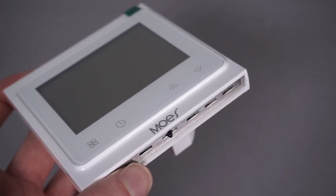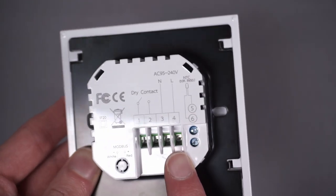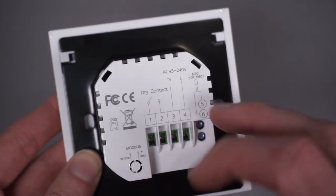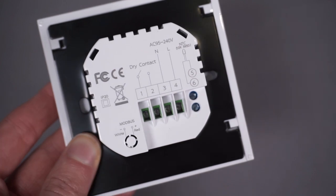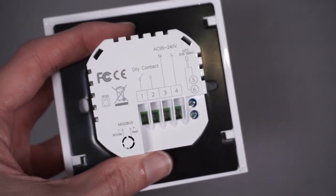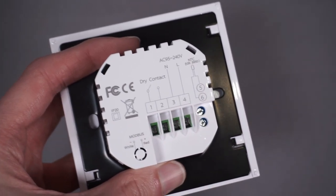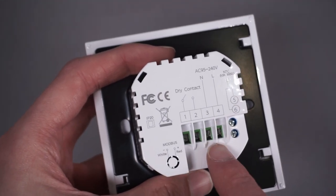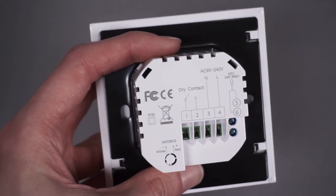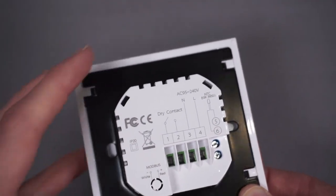The dry contact means the relay switches on and off based on the heating but doesn't necessarily switch mains to the output. So if your boiler takes a low-voltage signal you could wire across the relay directly, or if your boiler uses a switch live like mine you'd just need to link the live terminal to one of the relay contacts and have the switch live come out of the relay — which is absolutely fine.